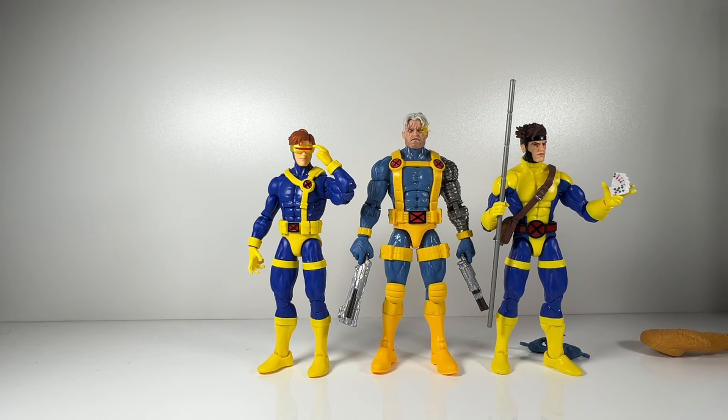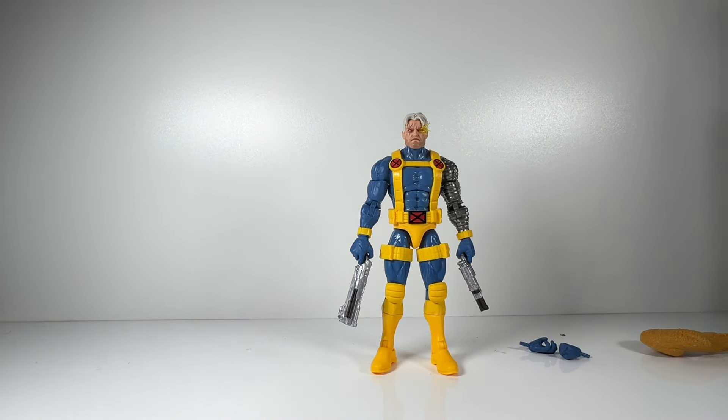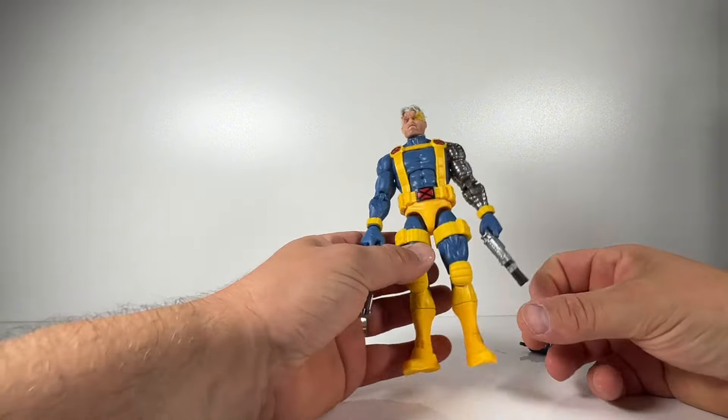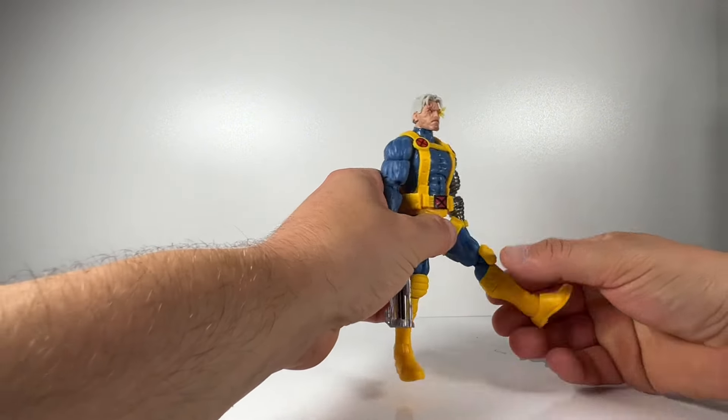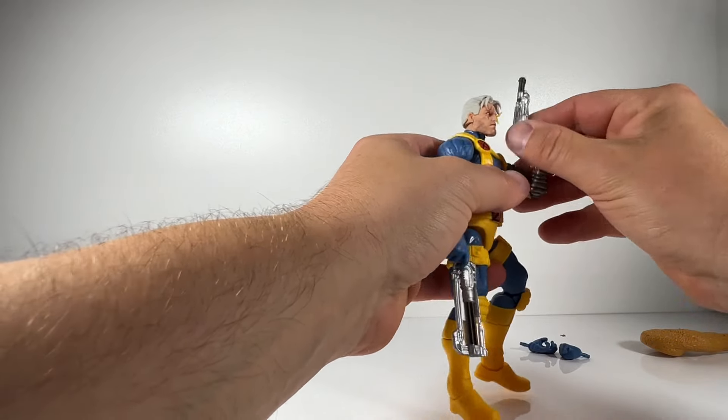This makes him stand out more as a Marvel vs. Capcom version of the figure. Jada Toys are absolutely knocking it out of the park with their Street Fighter 2 Ultra range, so anyone collecting those could really put this Cable in as one of the characters there. Originally I picked him up for my Marvel Legends X-Men shelf, but I'm not sure — I might put him with my Marvel vs. Capcom display figures instead.